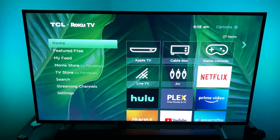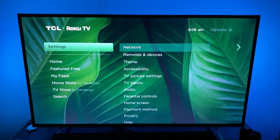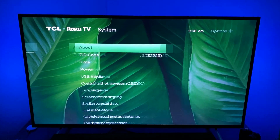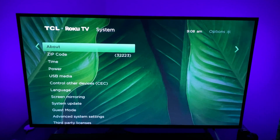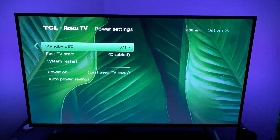What you're going to do is basically reboot the system. You want to go down to your Settings menu, go down to System, once in there keep going and go down to your Power section. Under that, you want to go down to System Restart.